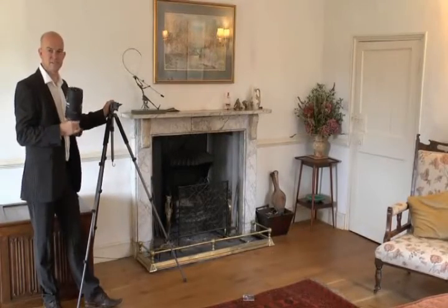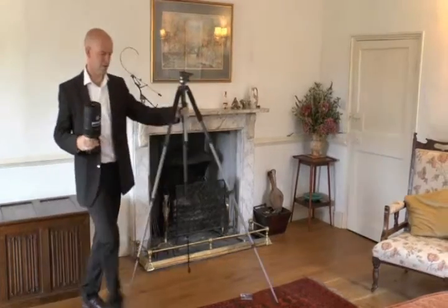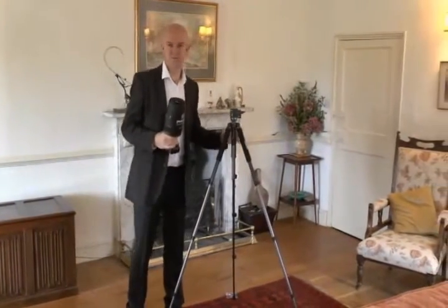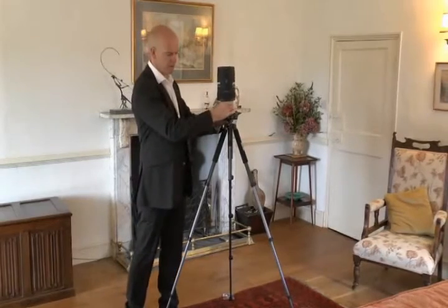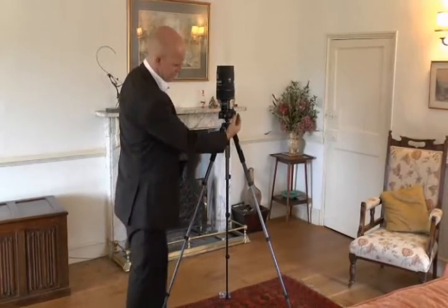Now that you have your equipment, the next step is to take the virtual tour. Firstly, you'll need to locate your tripod in the centre of the room you're shooting. Then attach the unit onto the tripod. Then turn the camera on.